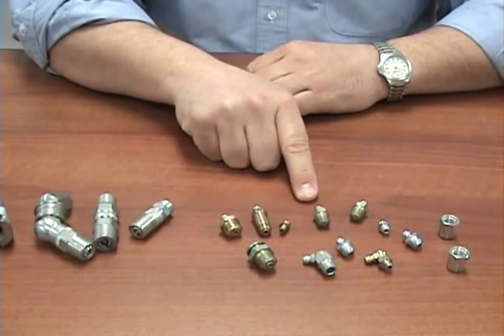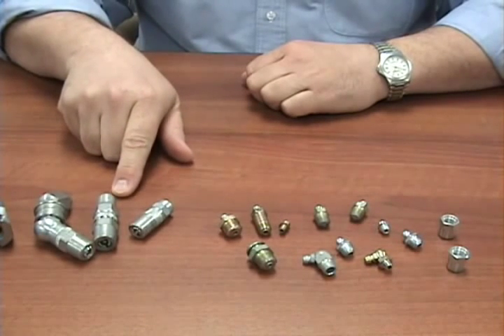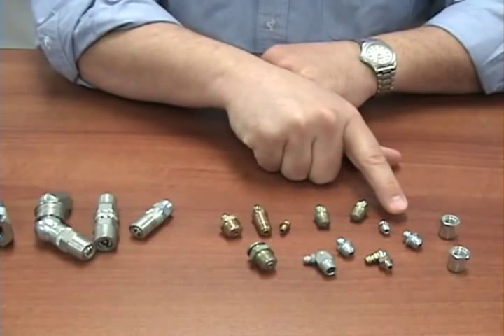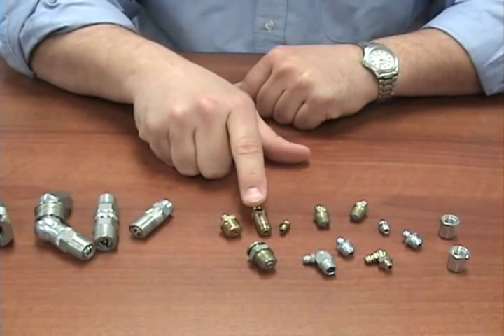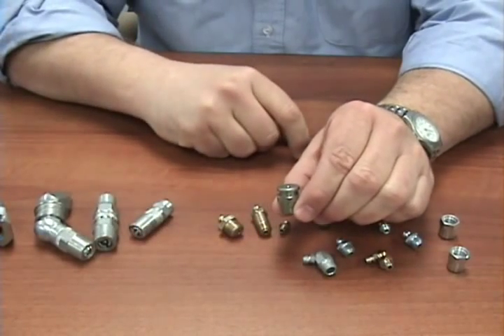On the right we have a selection of common grease fittings, and on the left we have a selection of grease couplers. Looking at this selection, we see that they come in many different sizes, threads, adaptations, lengths, and even styles, as with this style right here.